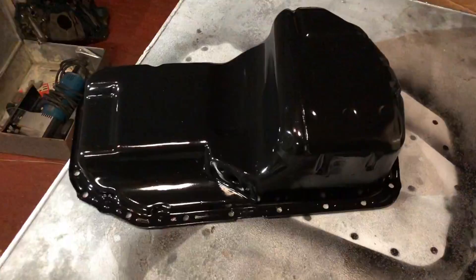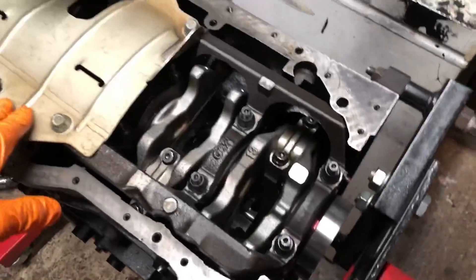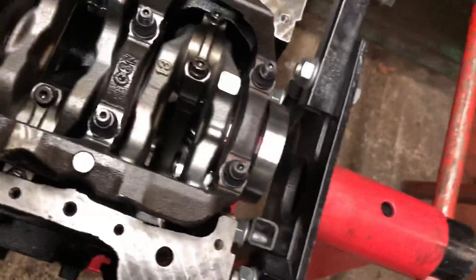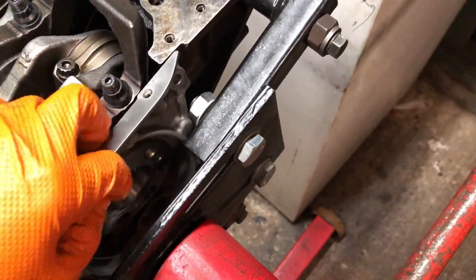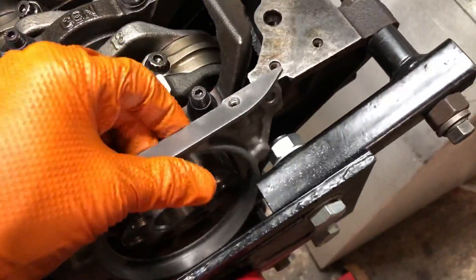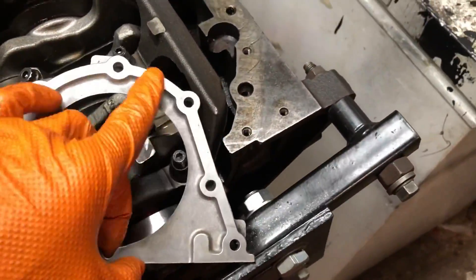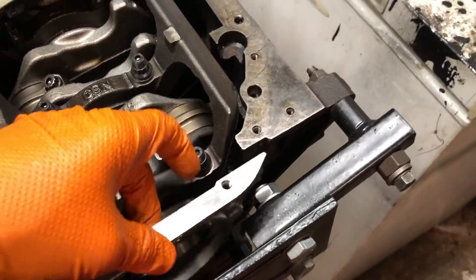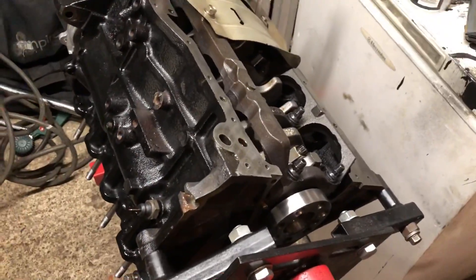That looks a lot better — all painted up and looking fresh. It can't go on just yet though. What I'm going to do is get the head on first, because to get this off the engine stand the rear main seal gets put into the housing on the back of the crankshaft. You can't get down the back while it's on the stand — you've got to put sealant on the back of this and then bolt it on and torque it up. The sump bolts to that. So first I'll get the head on all bolted up, then take this off and put it onto an engine crane.